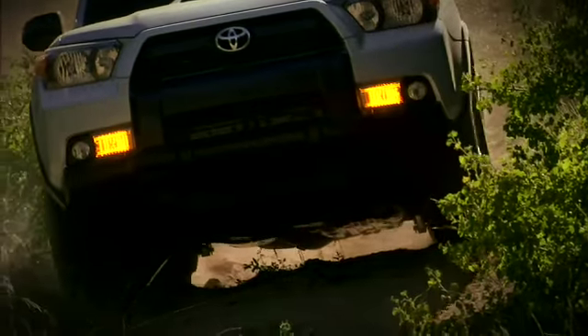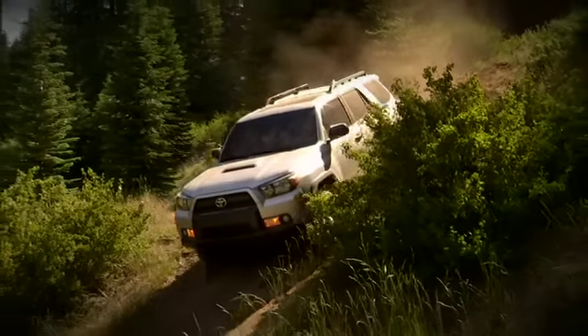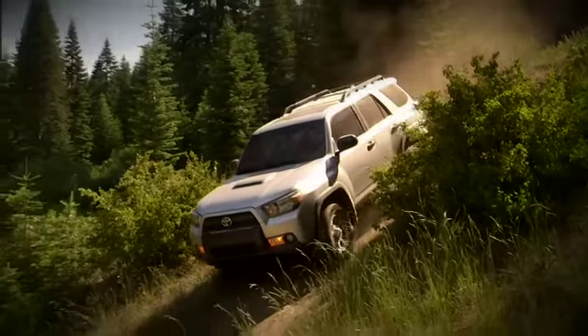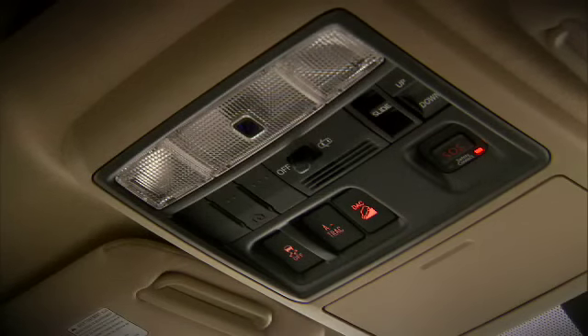During this operation, the driver should not touch the brakes, as that automatically turns off downhill assist control. To manually turn off downhill assist control, press the button again.